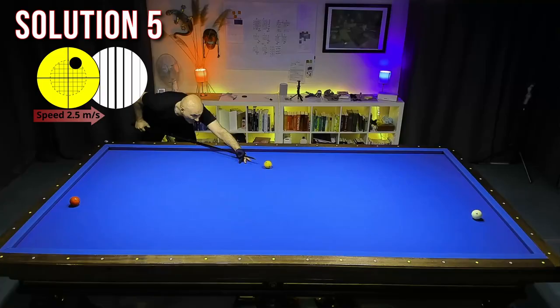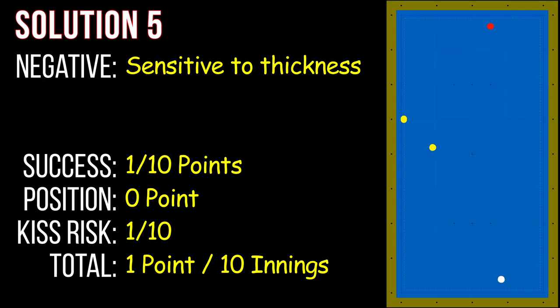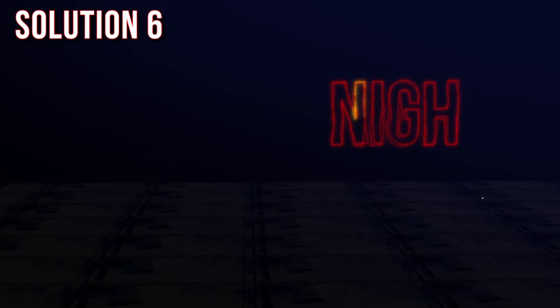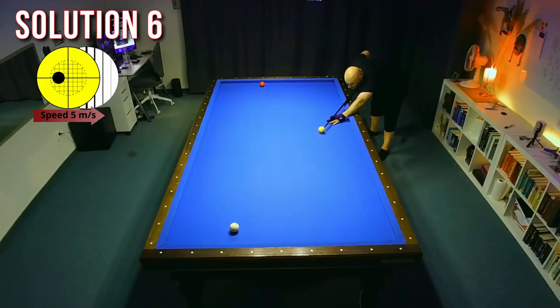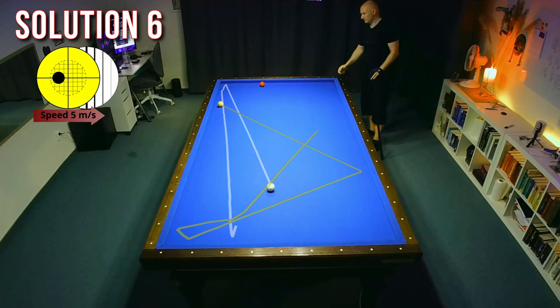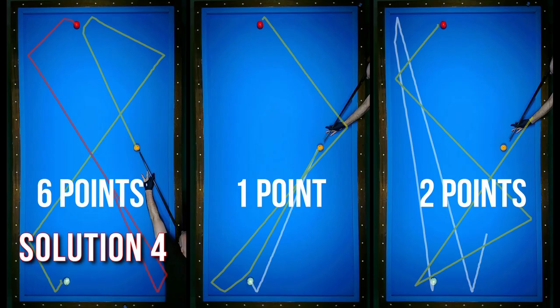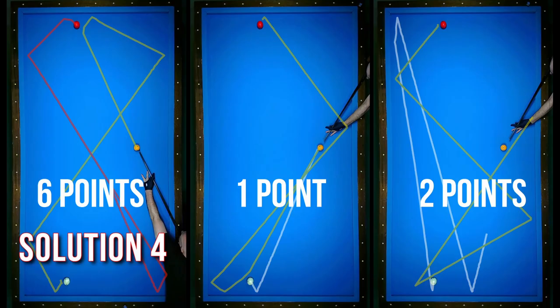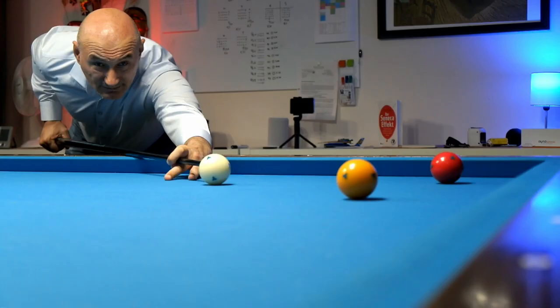This is the first shot which I make from white. I play a thin cut to white and try to make a plus pattern. But unfortunately, I made only one point out of ten trials — really bad performance. In solution six, I try again a Conti shot approaching from the long rail, but the difficulty is a really thick hit with side spin, which I couldn't control well. Total one point. Comparing these three shots, solution four wins again with six points against one and two points. Sometimes the shot looks easy, but it's not.